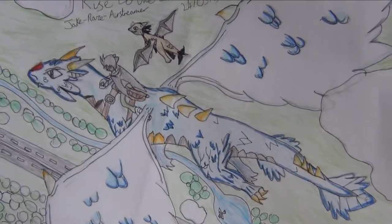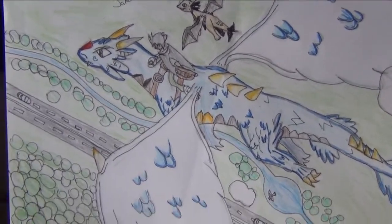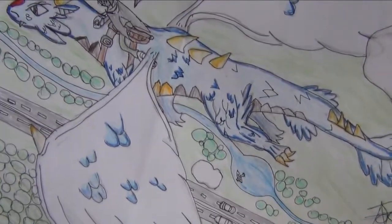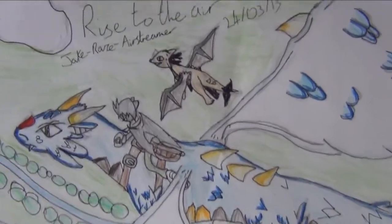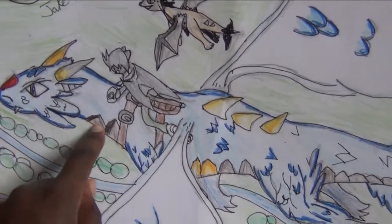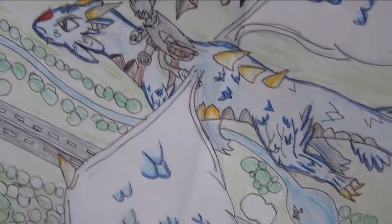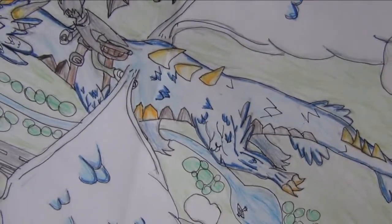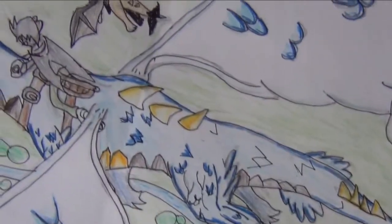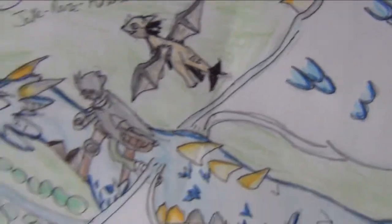Before we get started on opening that, I'll just show you a drawing on A2 paper that I did myself. I'm going to be using that as a backdrop. It's of Jake the Jag-Bat, my alter ego, riding Raze the Air Dragon, who has got feathers for wings instead of the normal leathery membrane. And then there's Jake's smaller pet dragon, Airstreamer, who's accompanying them on their flight.